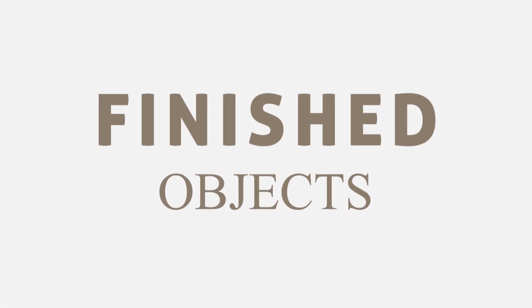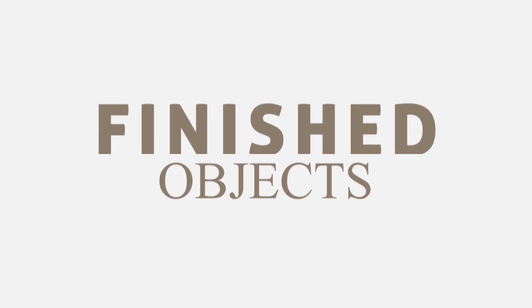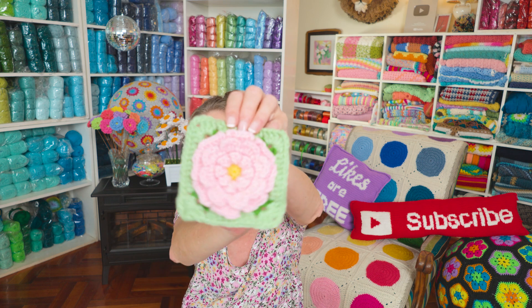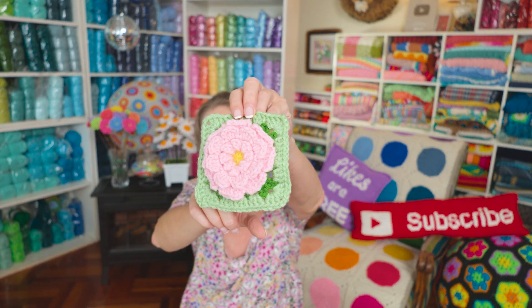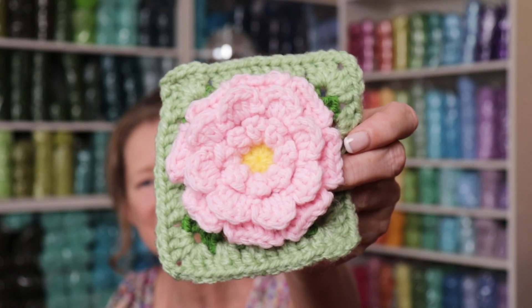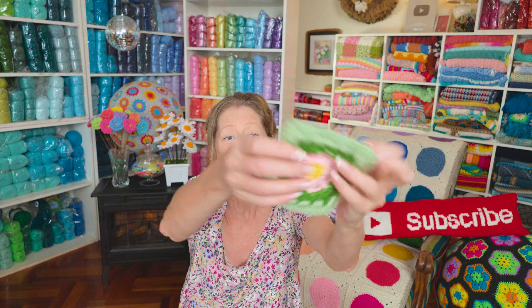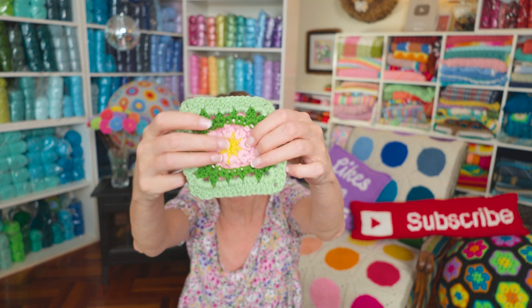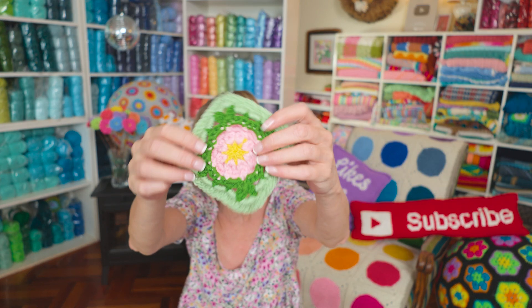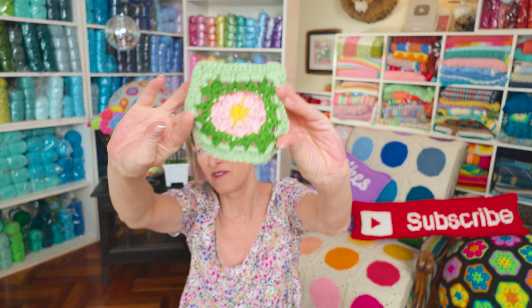And now it's time for Finished Objects. Have you seen it? This is part 11 of the Bloomscape CAL 2023. This is the Single Zinnia Crochet Flower Granny Square. Is that not the cutest thing? So adorable. It is a 3D flower, and it is actually a granny square. It is not a flower that you sew onto a solid granny square — it is all in one piece. So it is a real granny square.